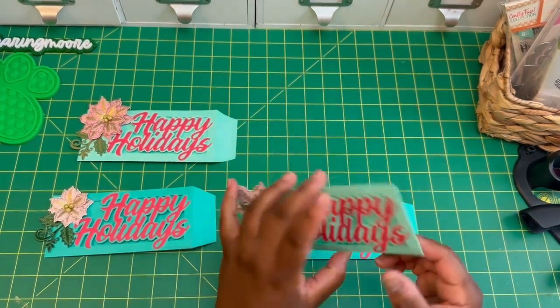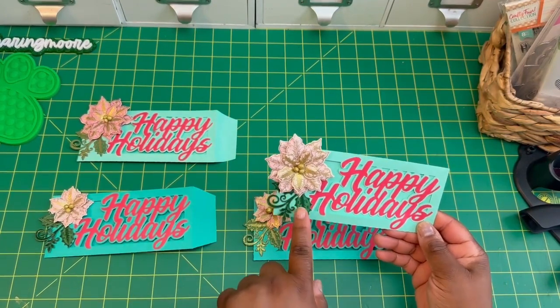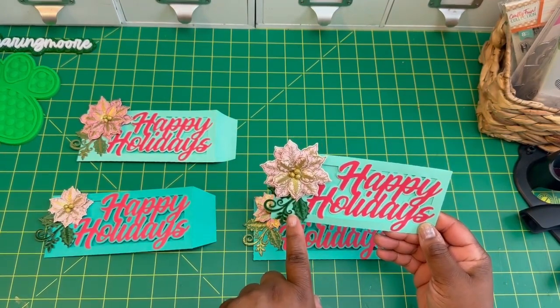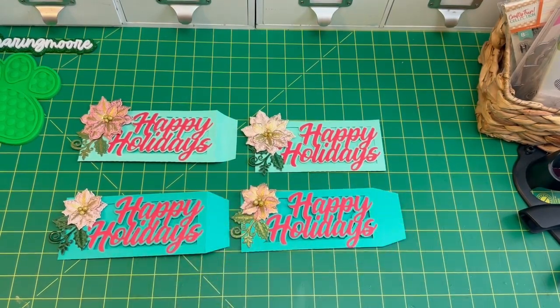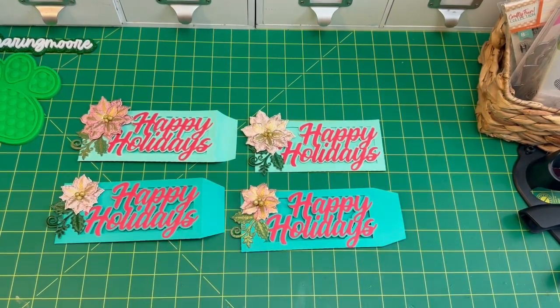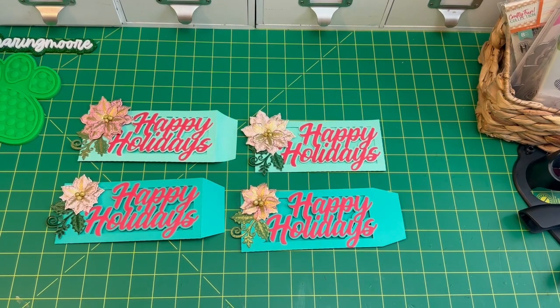They're money envelopes with a little tuck closure on the back. I had these flowers in my stash — they were gifted to me — and I just added those to the side. The file actually comes with a little snowman that you put together, but I didn't want to do that.